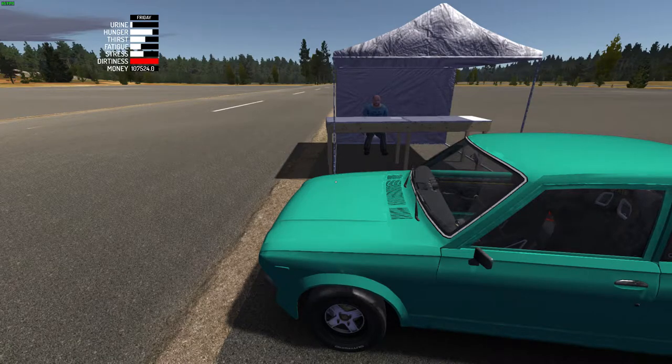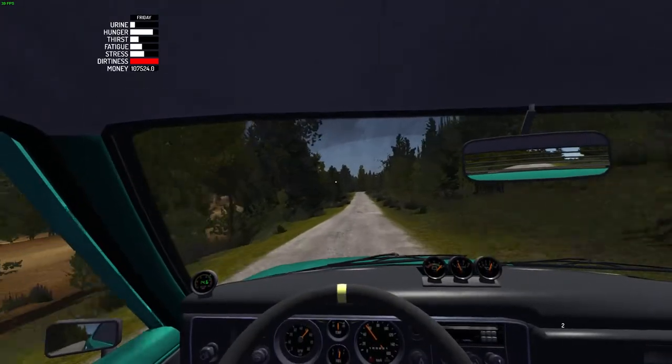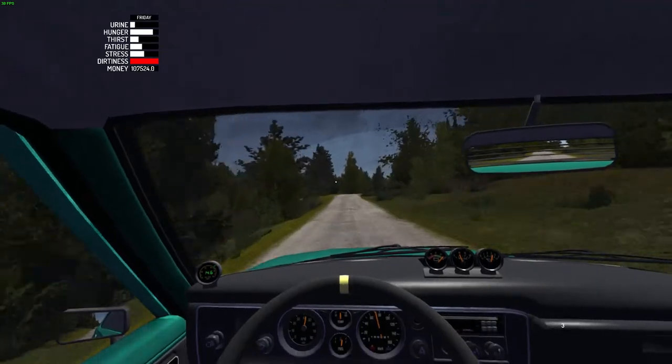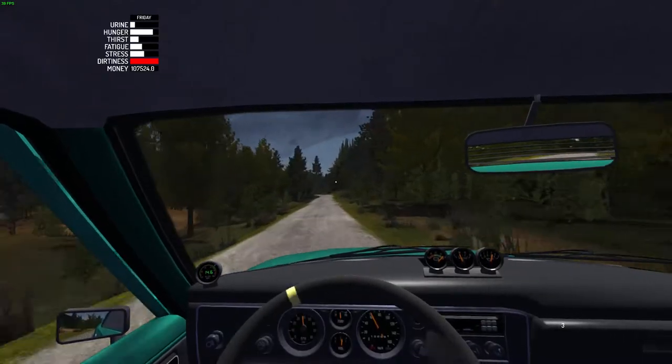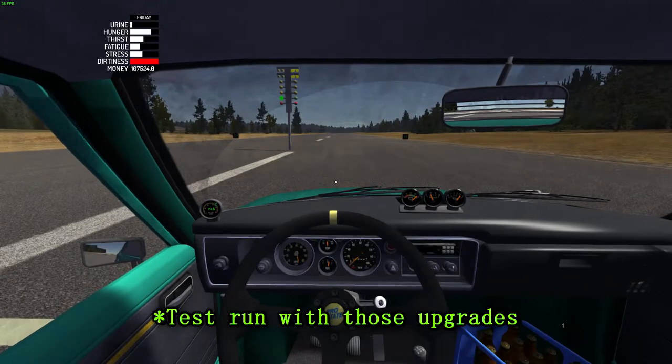I almost forgot to mention my air to gas ratio. I forget what it's called but my gas to air ratio is down at 14.6 at idle. So a few of the same exact drops that I'm getting - that's what I'm testing as well. And here we go.